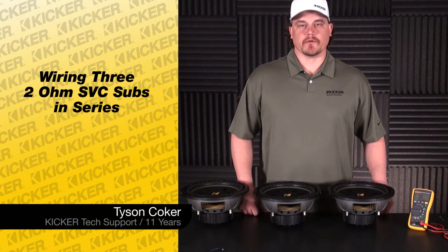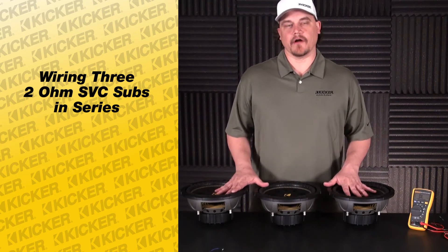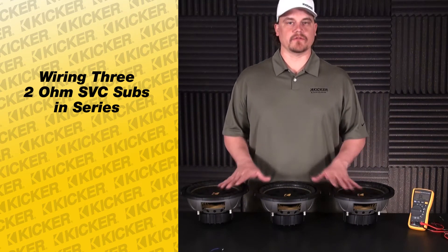Hey guys, Tyson here with Kickr Technology Sport. What we're going to do today is go over wiring up three of our Comp single voice coil 2-ohm subs.